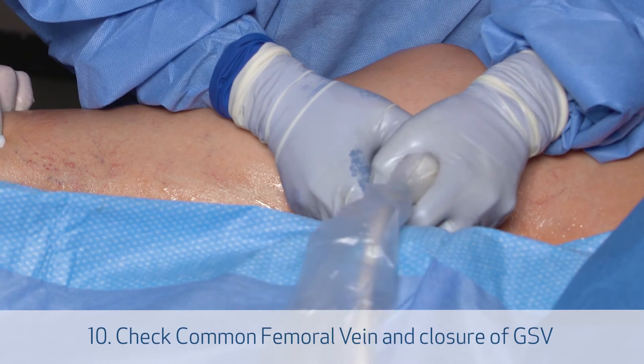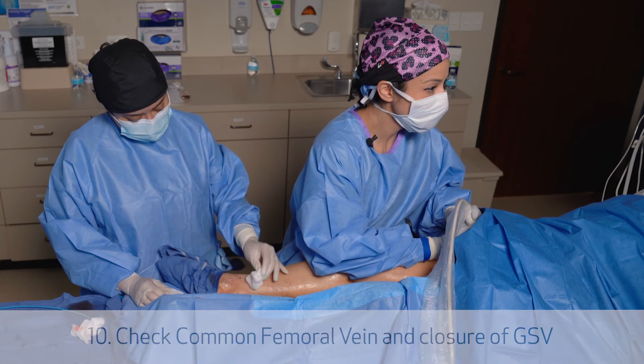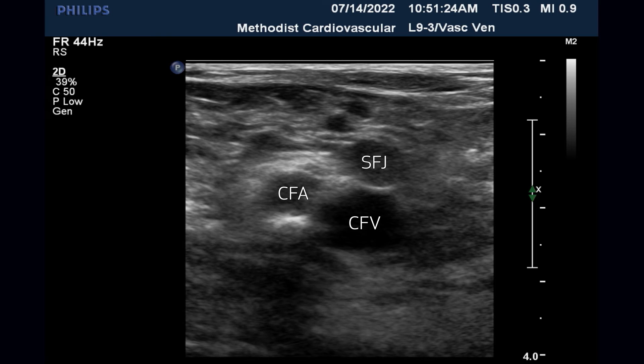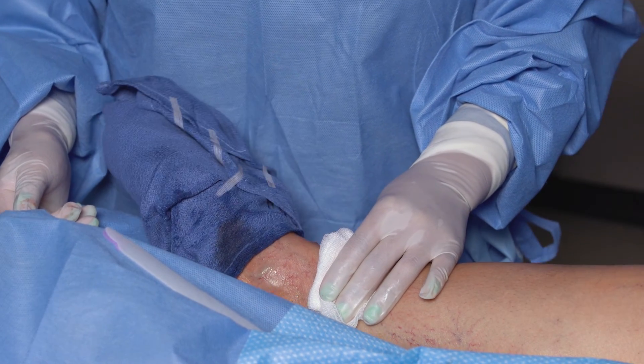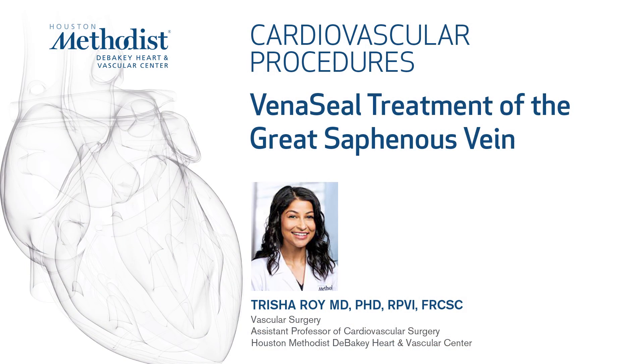Finally, we check our great saphenous vein closure and the femoral vein, making sure it's compressible and there is no DVT. We hold manual pressure at the end. Sometimes it helps if the patient flexes and extends the ankle to remove any residual blood. This was a demonstration of the VenaSeal technique — thank you very much for watching.